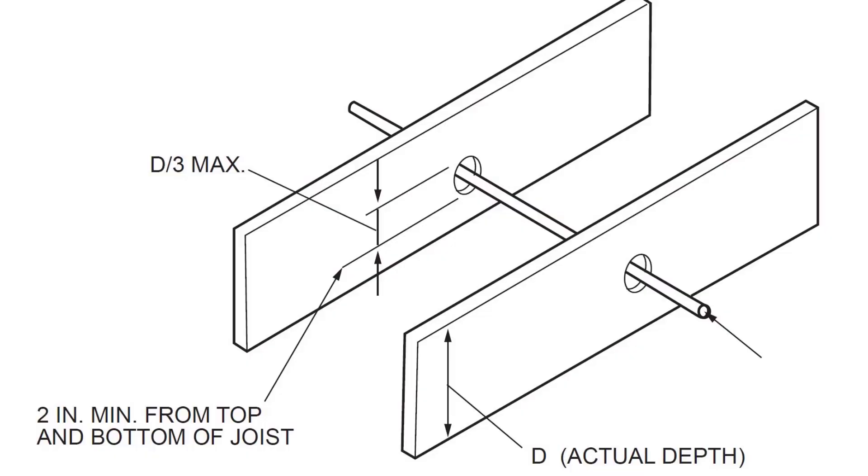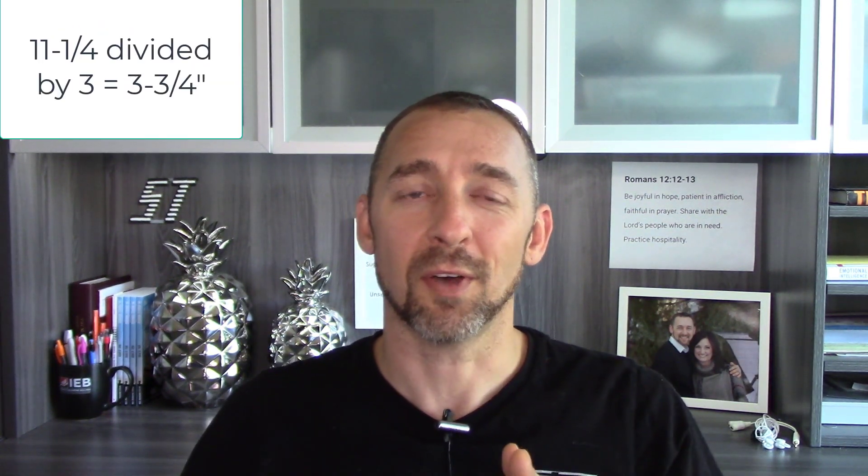If joists were full dimension — if a 2x12 was really 12 inches — the math would be really simple. We would just take 1/3 of it, which would be 4 inches, and say maximum of a 4-inch hole. Unfortunately, it's not a full 2x12. A 2x12 is actually 11 and 1/4 inches. So if we divide 11 and 1/4 by 3, we get 3 and 3/4 inches. That's the maximum size hole you can have in a 2x12. Whatever the joist size, the max is 1/3 the joist depth.